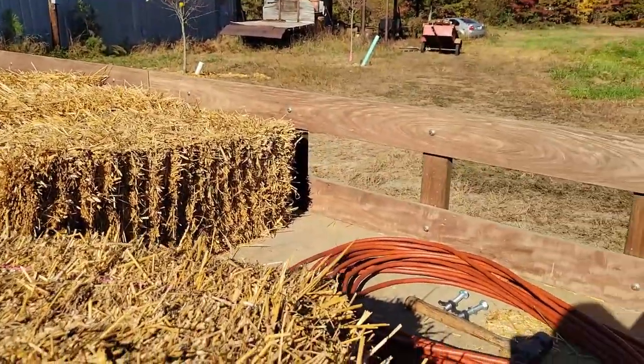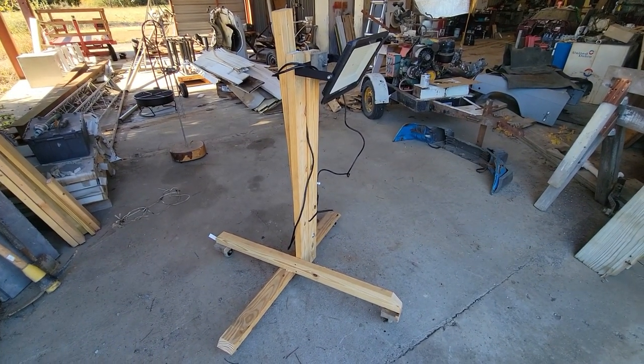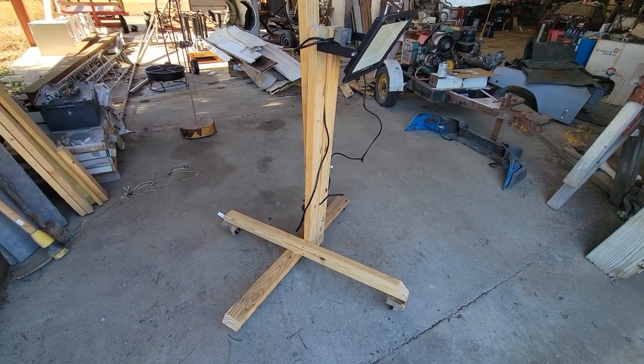Let's get it loaded up and get on down to the school. I'm taking the floodlight, which is about 12 feet tall extended, to light up the area so everybody can load and unload safely.